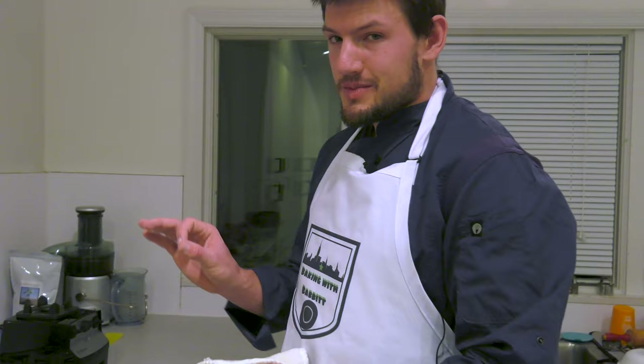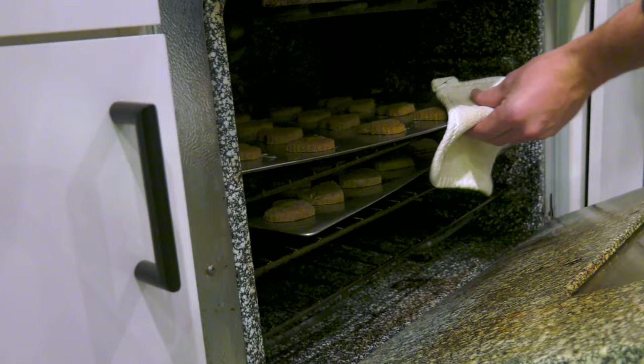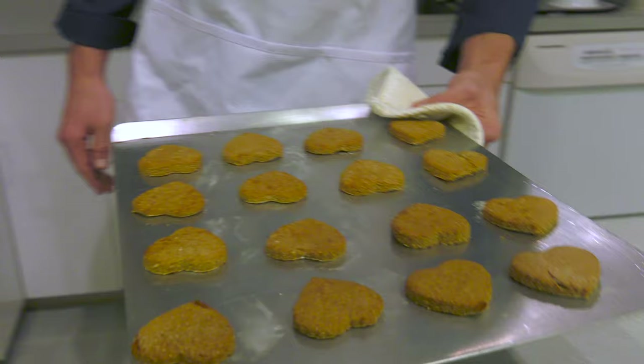After about 15 minutes, you're going to take them out of the oven — that should be a nice golden brown. Let's check them out. Oh, look at that — absolutely perfect.